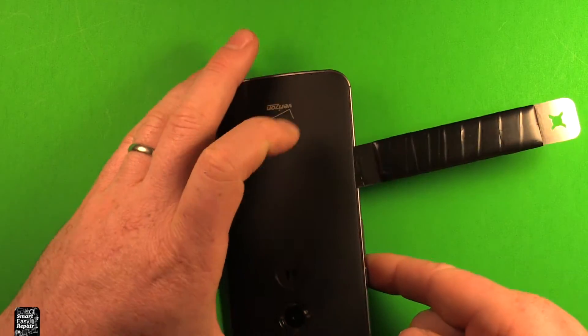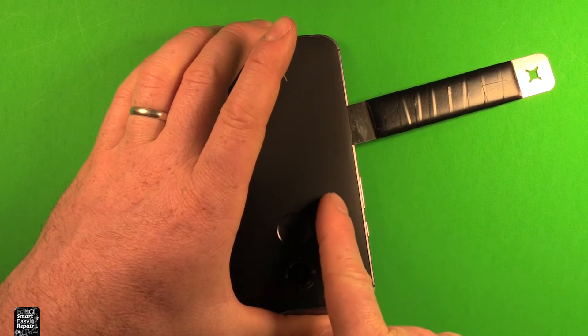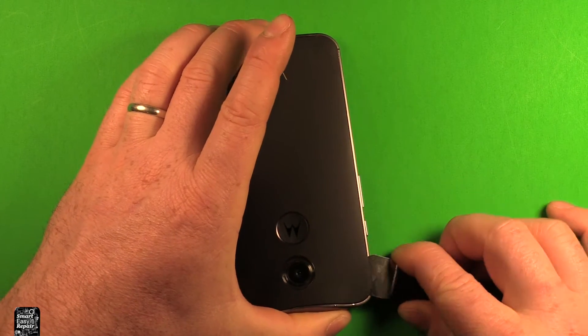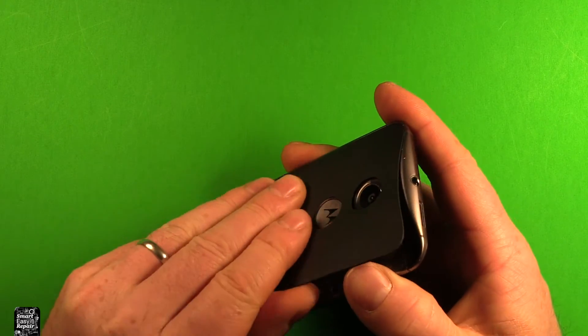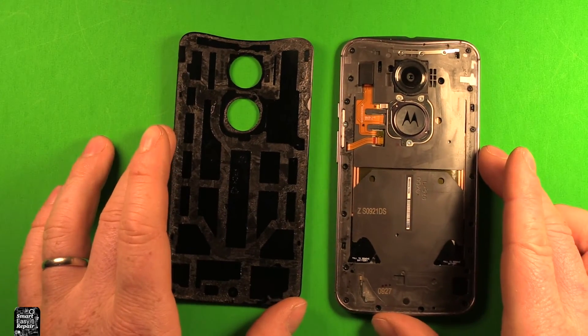Now when you get up close to the volume and power buttons you want to be careful. There are some wires in here, but they're in a little bit, so as long as you stay out close to the edge you're fine as you go up through here. Just keep working your way all the way around, and once you have everything quite loose you can start lifting up whatever way it wants to come off the best. And the back cover comes right off like that.